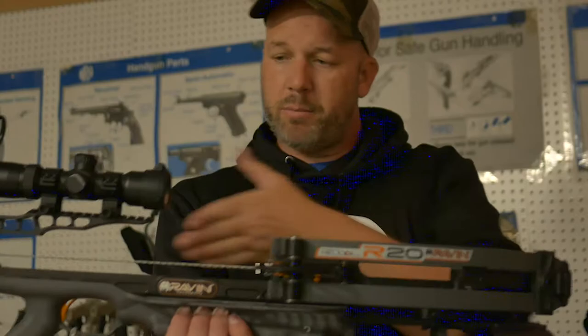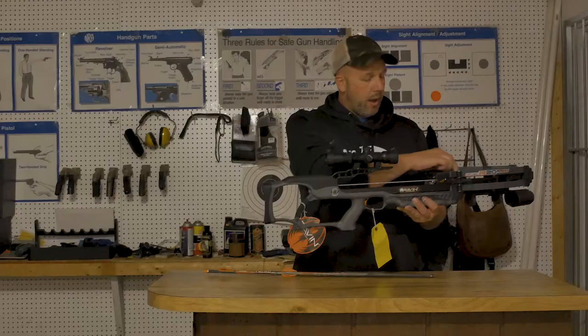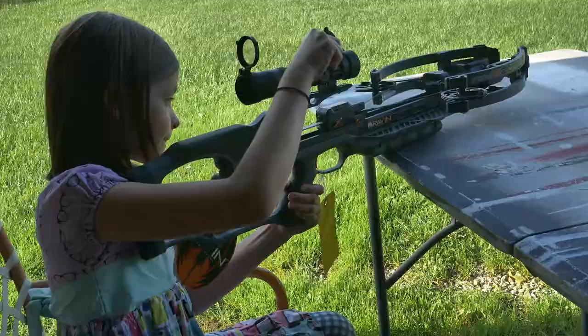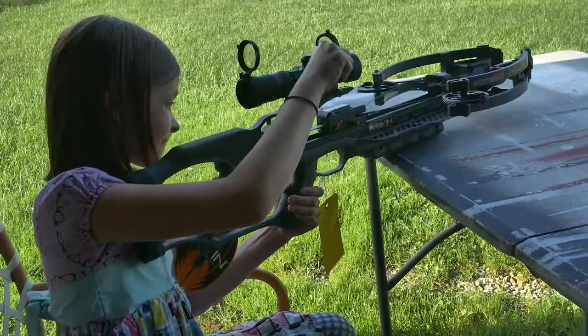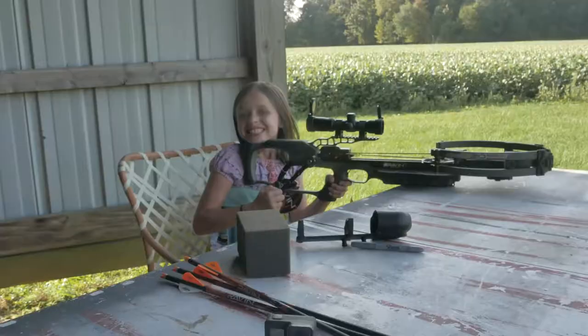It's pretty powerful for a crossbow. The draw weight on this thing is only 12 pounds, and when you're drawing it back you use a crank here — you really only have about 10 pounds of pressure on the outside of the crank. My daughter, she's 8, and she was able to crank this back by herself. For me it got a little bit tougher at the end, but she cranked through and got it pulled all the way back.